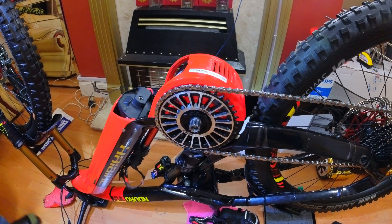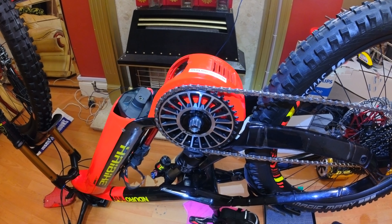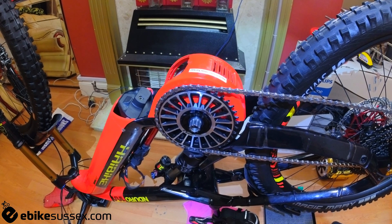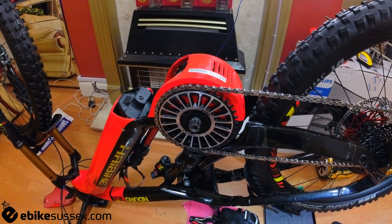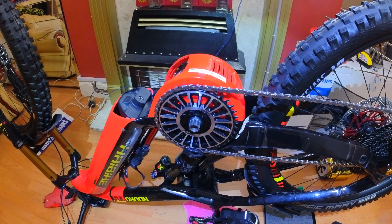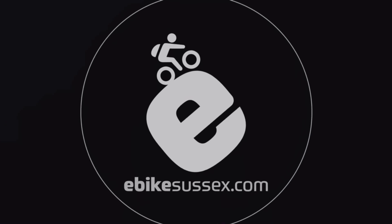And that is it — chain ring on, battery, motor torqued properly, wheel back on. That's how you install a Fly-On TQ HPR 120S motor, or engine if you prefer the Porsche term. I've got some Hope pedals to install separately. Hope you found this video helpful. If you're not confident, take it to a bike shop — I strongly recommend Richard at E-Bike Sussex. Happy cycling, take care, peace.